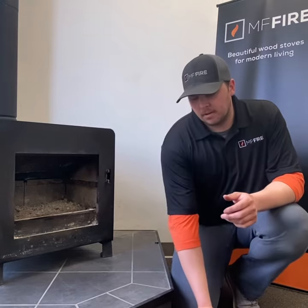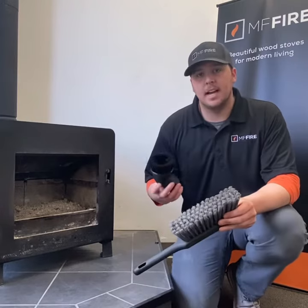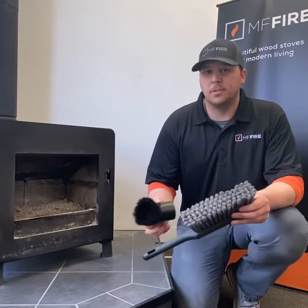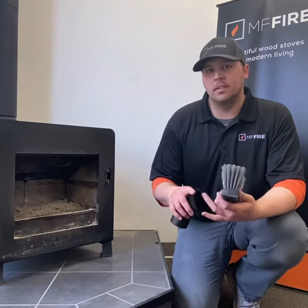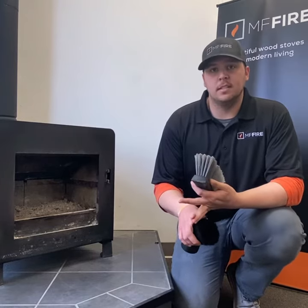Before we get started, just a couple of do's and don'ts. What we recommend using is a soft bristled brush or a vacuum attachment that also has softer bristles on it. This is the best way to clean it and pretty much the only way that we recommend doing it, as this will allow it not to hurt the combustor or remove any of the special coating that is on the steel.